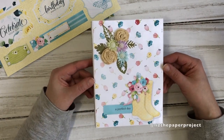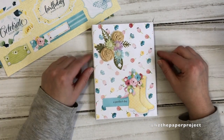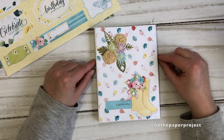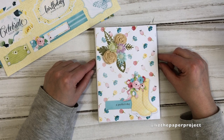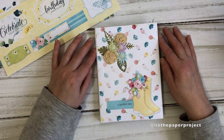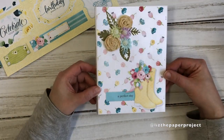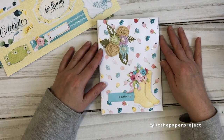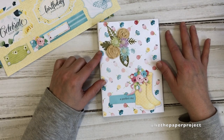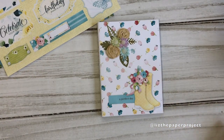I absolutely love this project. I need some spring — I'm filming in Ontario, Canada, and right now it's winter, snowy and cold, and I am done with this season. I can't wait for spring. I know it's still a month away but I'm looking forward to it. So let me just show you a flip through of this project. I hope you enjoy the share, and at the end of the video I'm going to give you details about the tutorial as well. All right, let's get started.